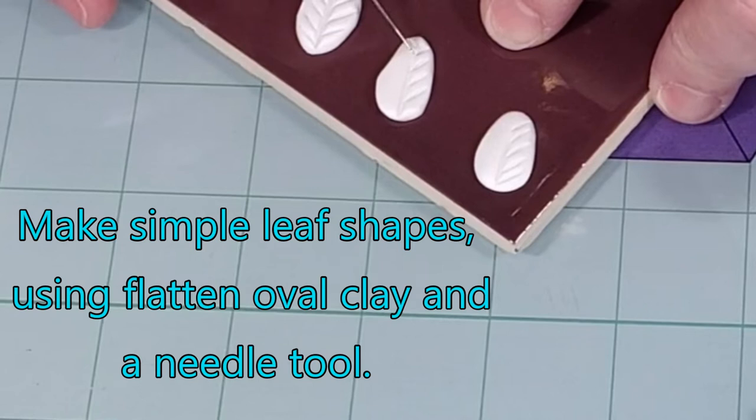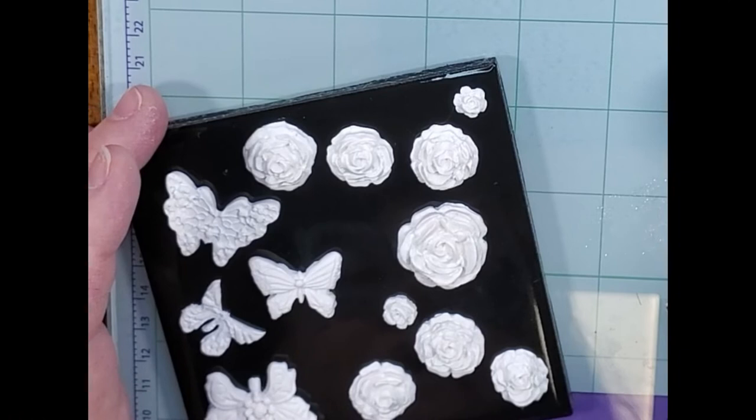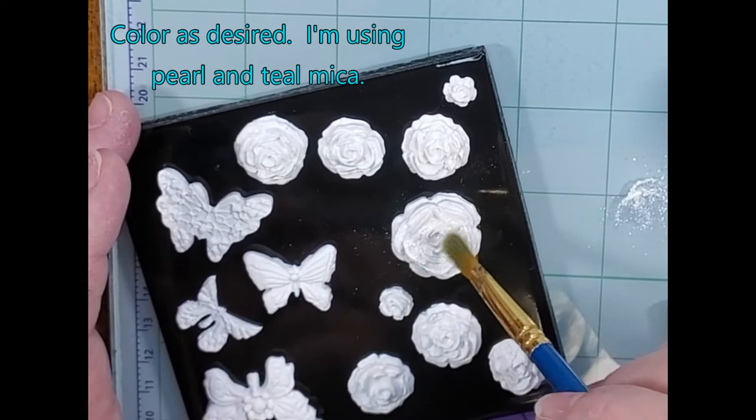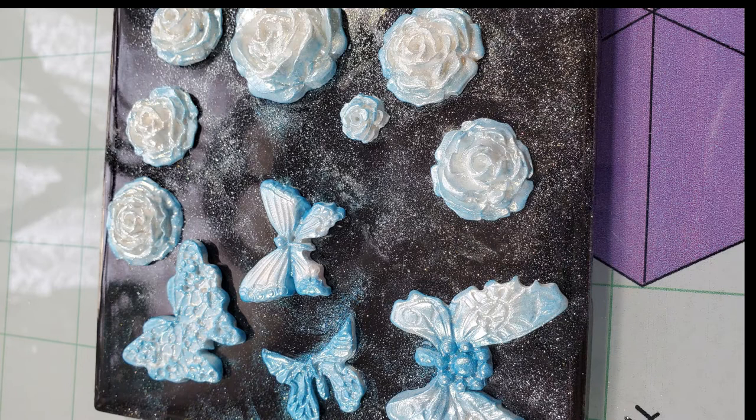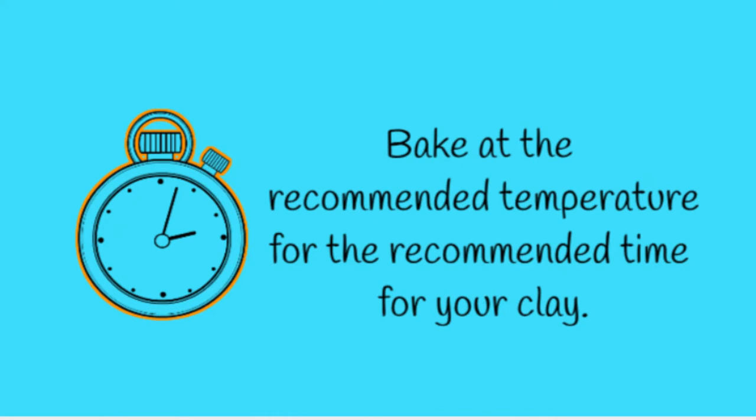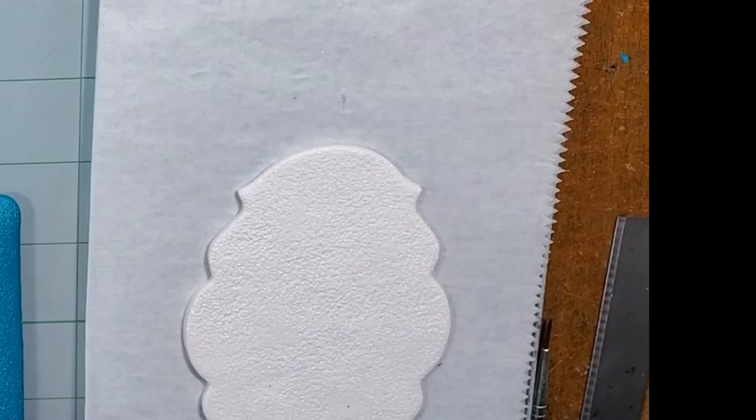To complement my molded butterflies and roses, I'm going to make some simple leaf shapes. Now that I have all my components ready, I'm going to start coloring them. I work from the lightest to the darkest — I'm just using two shades here. I'll use my pearl light on top and then come back in with my teal mica. Now my pieces are ready for curing. I will bake them at the recommended temperature for the recommended time.